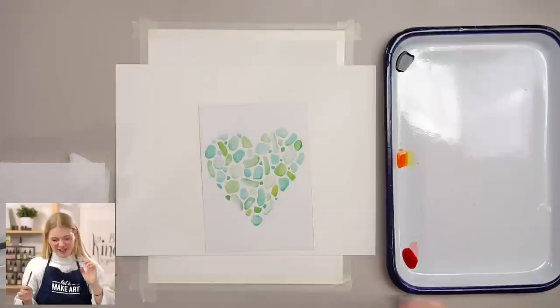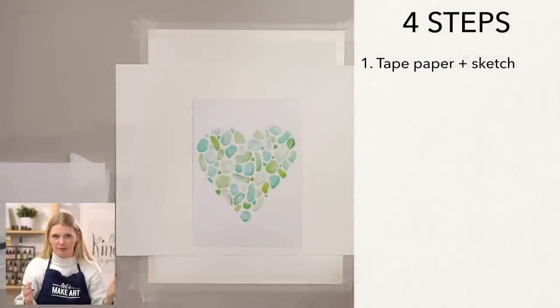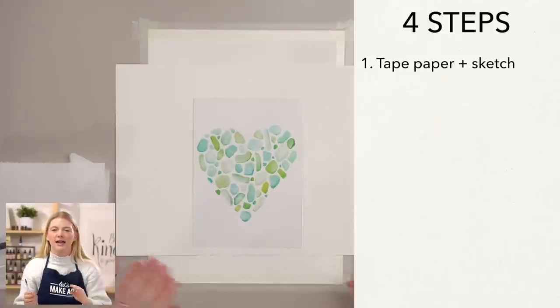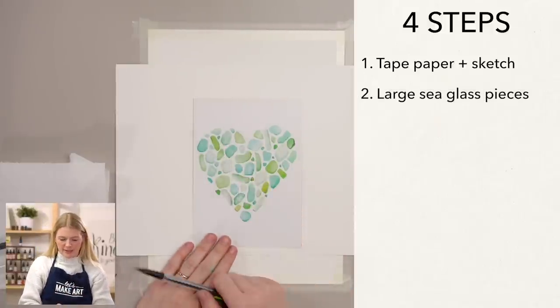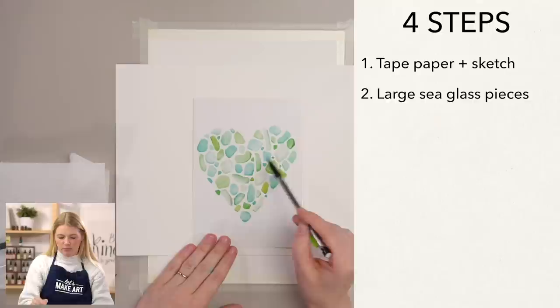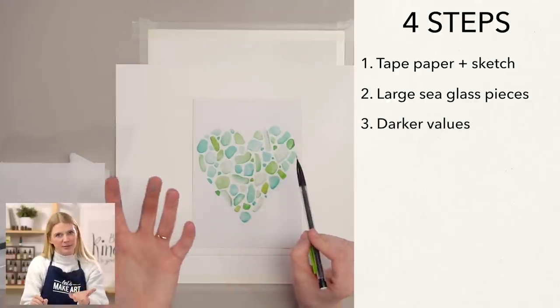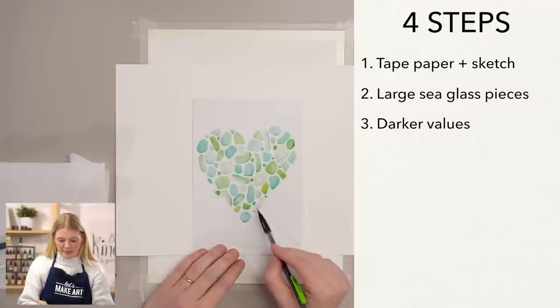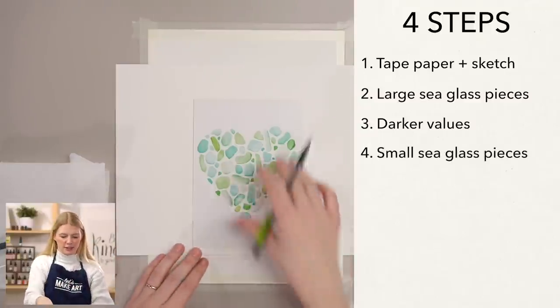We will be doing this project in four steps. Our very first step is we're going to tape our paper and just sketch the overall shape that we want to put our sea glass in. Step two is we will paint our larger sea glass pieces. Step three is putting in a darker value or shadow on that sea glass to give it some dimension. And our very last step is putting in some small little pieces to tighten up our composition.